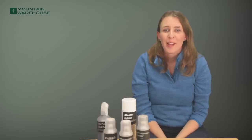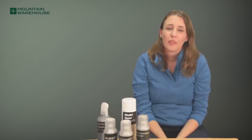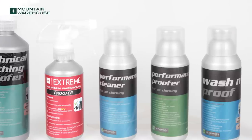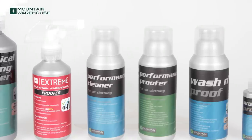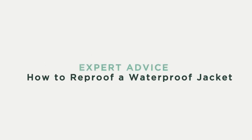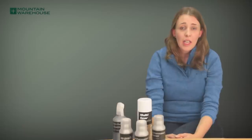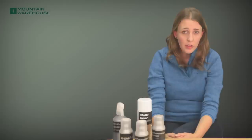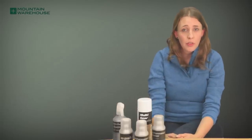Hi, my name is Sarah and I work at Mountain Warehouse. I'm here today to explain how to reproof your waterproof jacket, either with a wash-in or reproof spray. If you start to notice that your jacket is absorbing water instead of repelling water, it's probably time you reproof it.